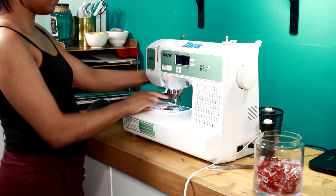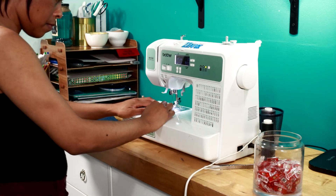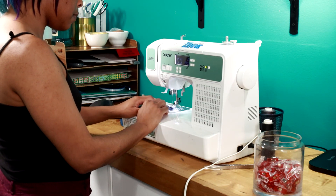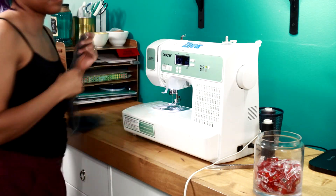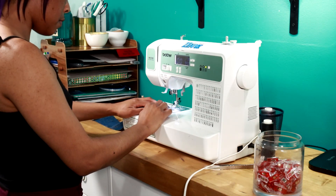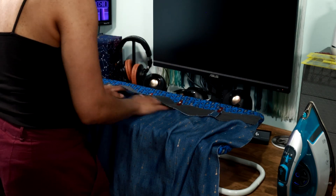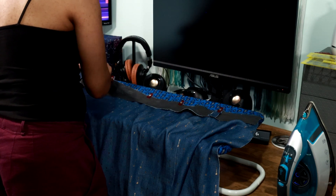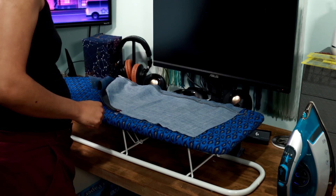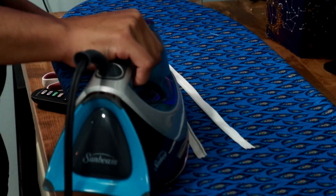Now it's time to sew up the facings. I had some trouble figuring out which was the right side, but I put the pieces together and sewed each of the side seams. This ended up being three pieces — one whole piece going from basically the left pocket to the right, and two pieces for the back. Now I'm prepping the skirt by attaching the facing, making sure the seams line up. I'm using clips to hold everything in place and marking where I want the stitching to stop for the zipper.